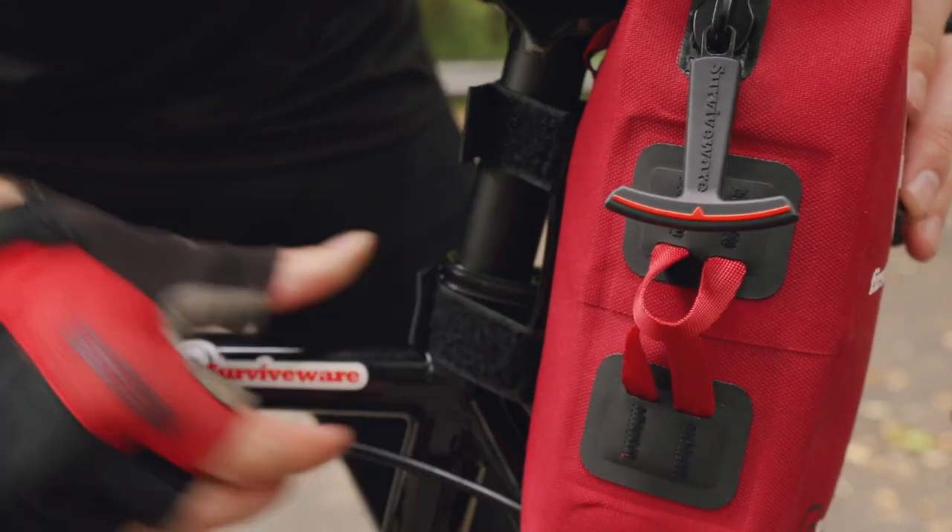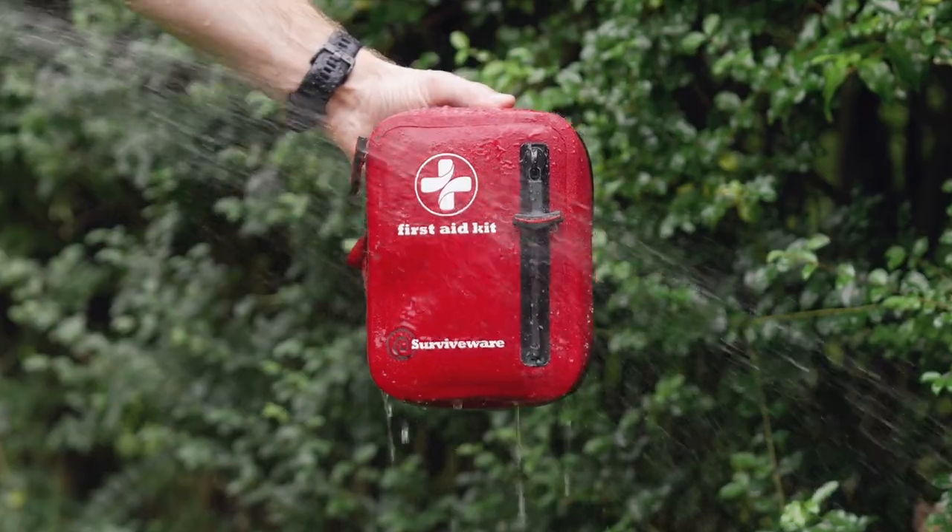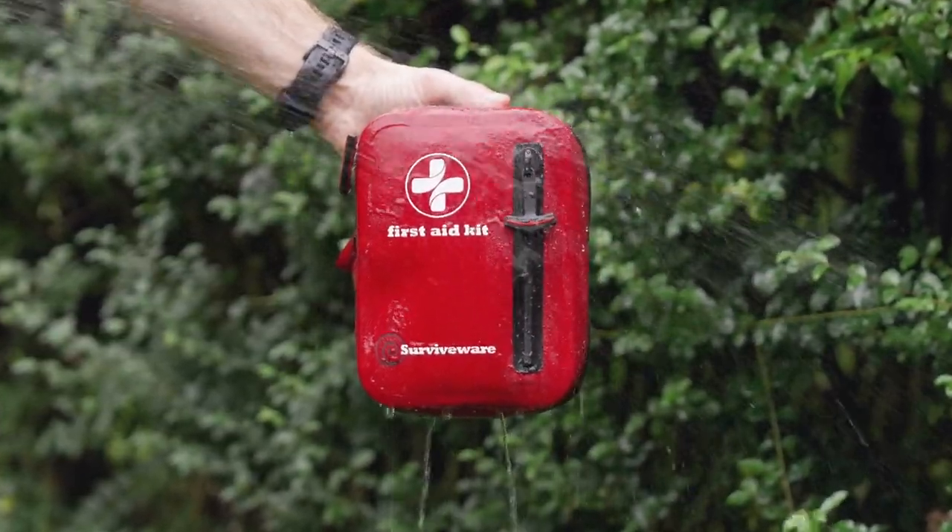Its many features make it the perfect companion on your outdoor adventure. 100% waterproof.